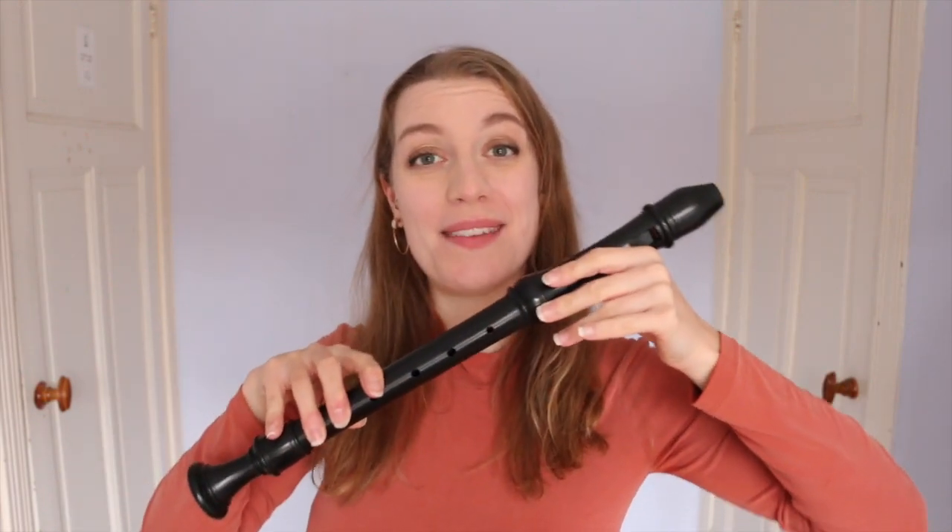Hello everybody, I'm Sarah and I'm a recorder player. Welcome back to Team Recorder — don't forget to subscribe and click on the bell icon to turn on notifications if you haven't already. Today I'm going to be getting into a bit of technique with you: how to make your playing sound clean. By this I mean getting rid of all those messy blips and inaccuracies that make you sound like an amateur — we're going for a more professional, clean sound. Clean playing doesn't mean robotic or exactly perfect; you can still be expressive and emotional, and I cover that in another video.